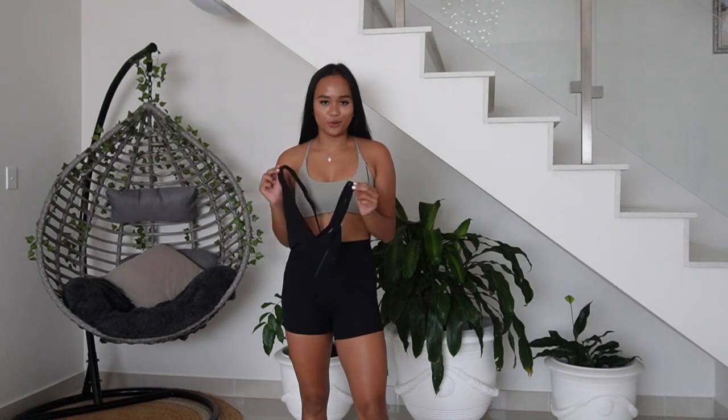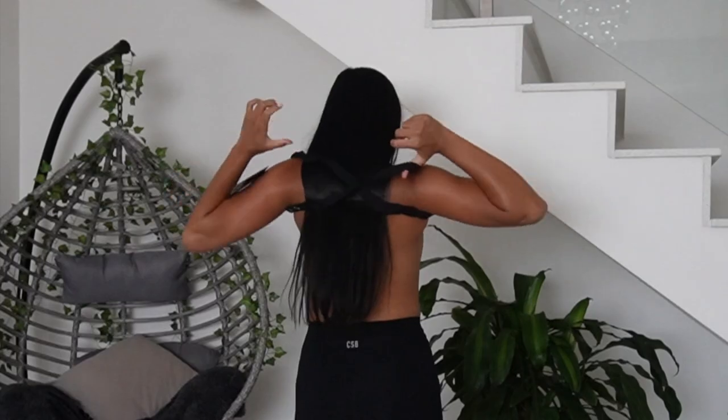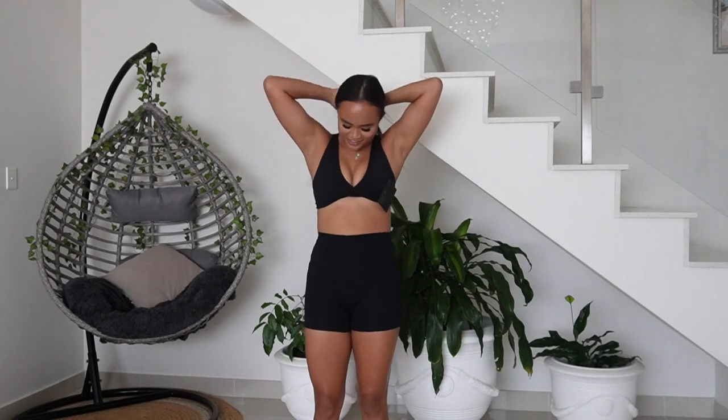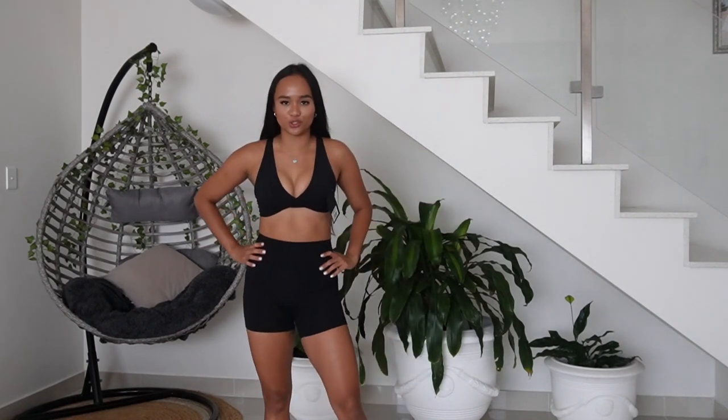Okay guys, let's try it with the black set now. Guys, this set is so cute — the goodies are gooding! I am obsessed with this set. I definitely think that this set just speaks for itself because it just looks so good. I am freaking in love.